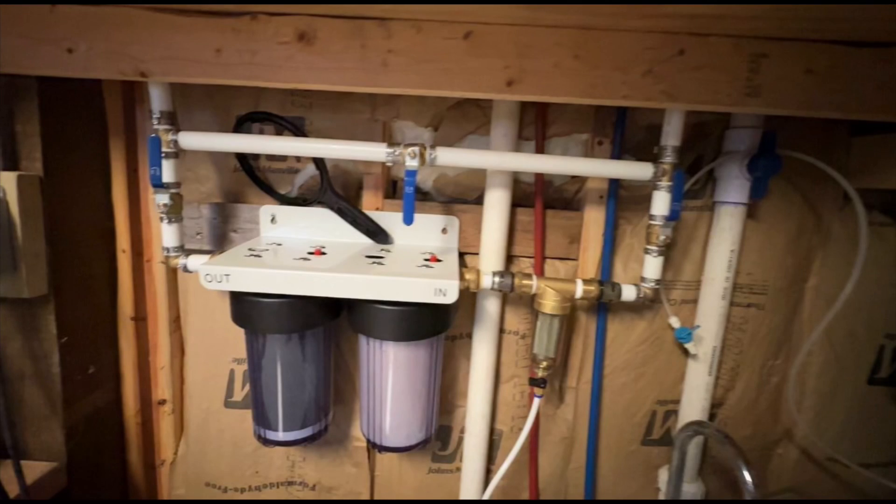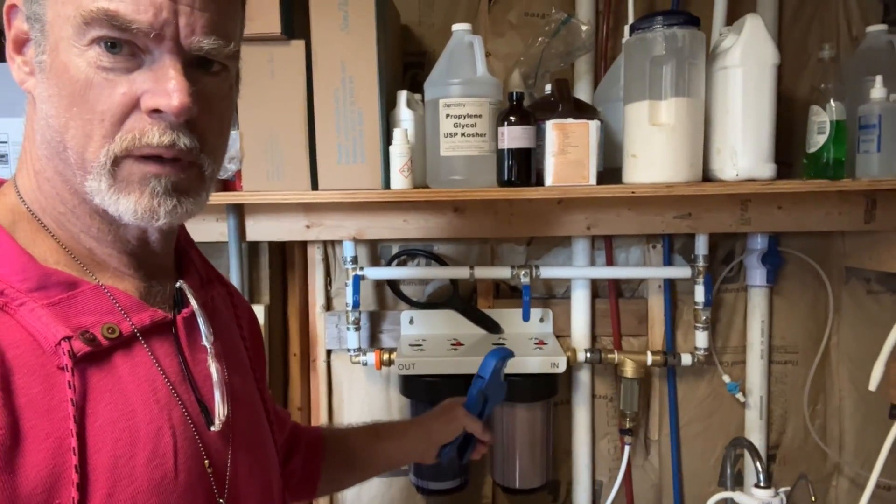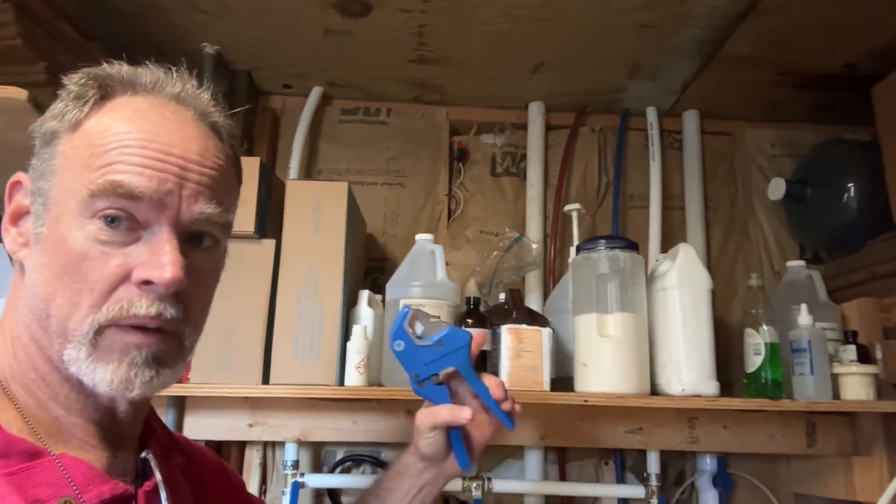So you're wanting to put in a whole house multi-stage water filtration system and you're wondering: A, if it is easy enough for you to do on your own, and B, if it is affordable. I'm here to tell you how I did just that.